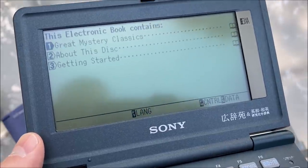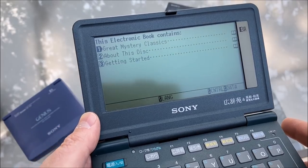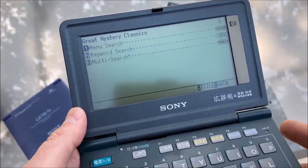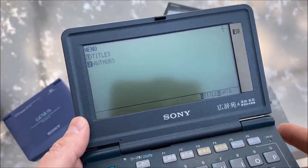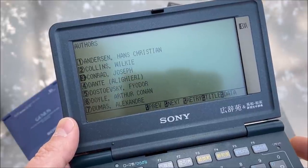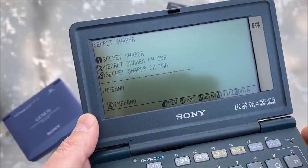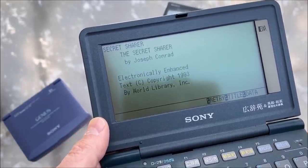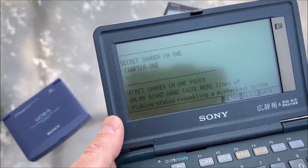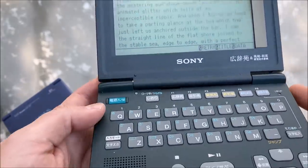This electronic book contains great mystery classics. So if I go into great mystery classics and hit the yes button, let's do menu search and do authors. Let's do Joseph Conrad — there are the books on there. I'll select the first one. Electronically enhanced text, copyright 1993 by World Library. At that point you just use your arrow keys to scroll down, and we are reading a book on the Sony multimedia player.